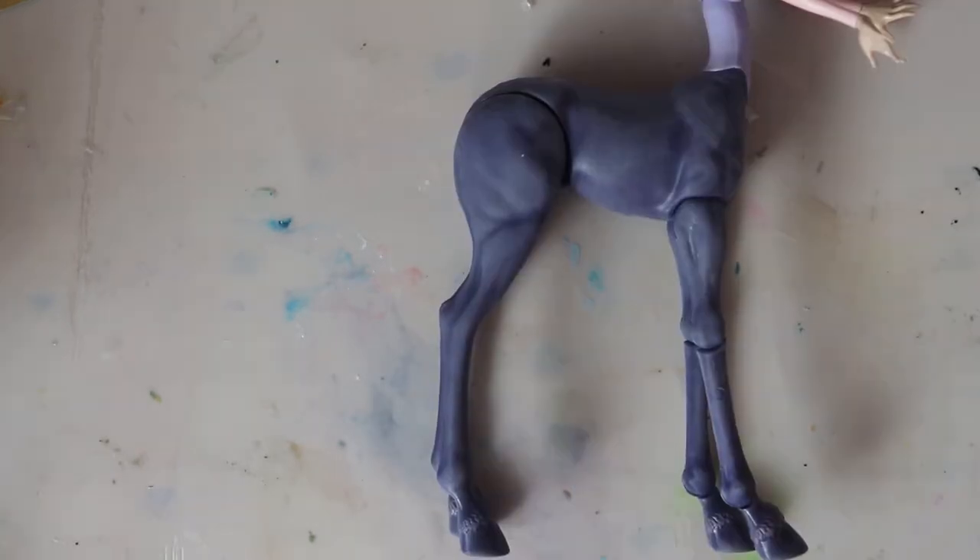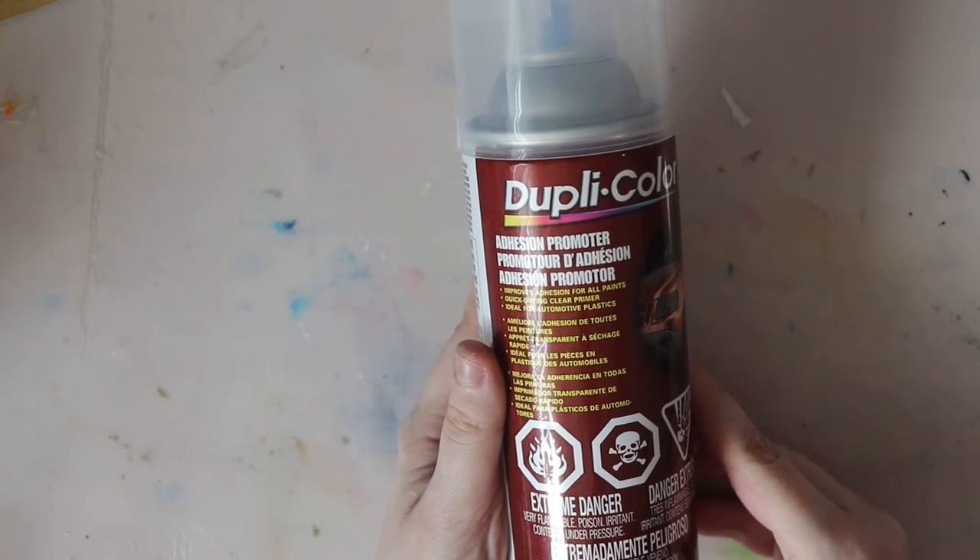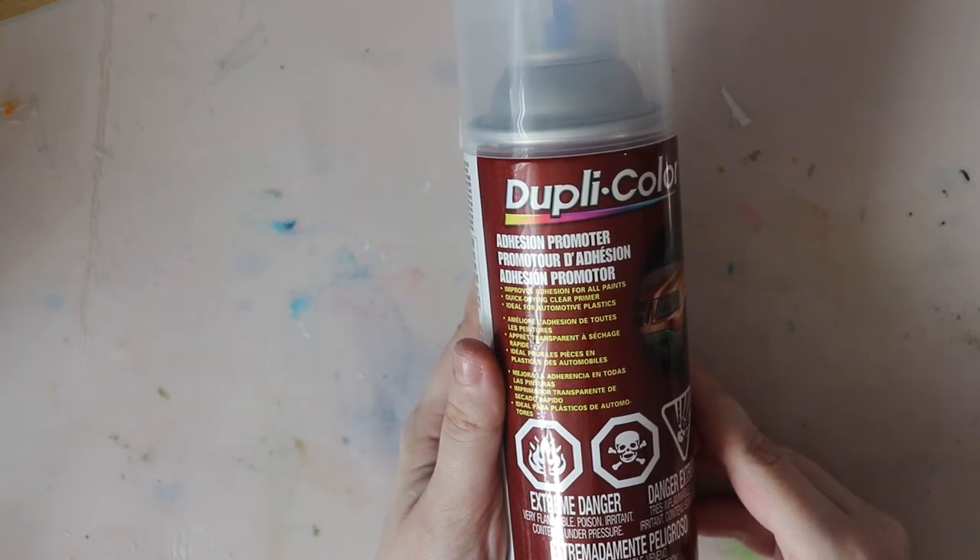As you can probably see, I have thoroughly sanded the body off camera. Hopefully this will help the paint stick better. I'm also going to be using this plastic adhesion spray — I found it in the automotive section of Canadian Tire.